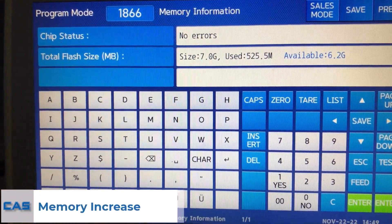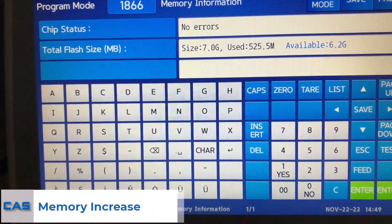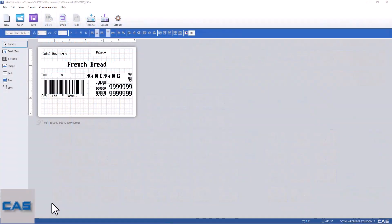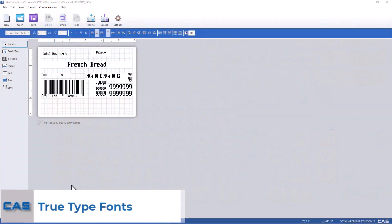Most CL7200s received a memory boost from 4 gigabytes to 7. You can check this on the 1866 menu. Another quality of life feature is the ability to add true type fonts using the label editor software.